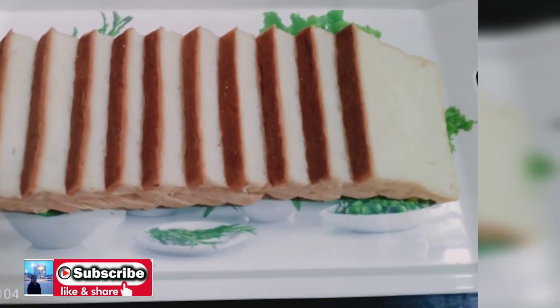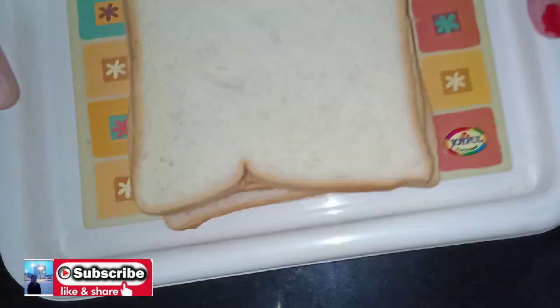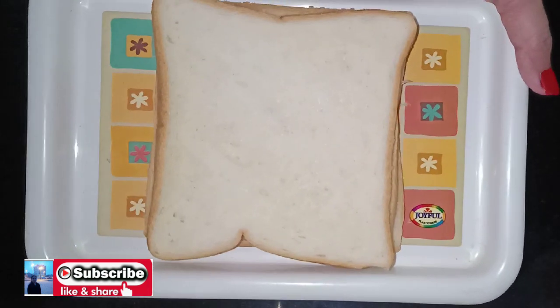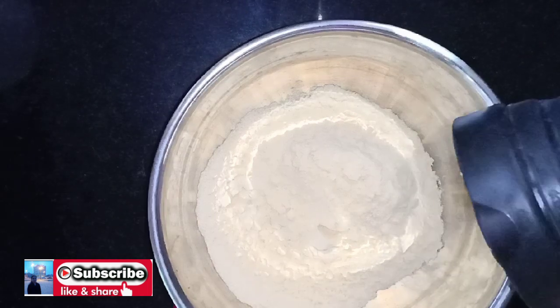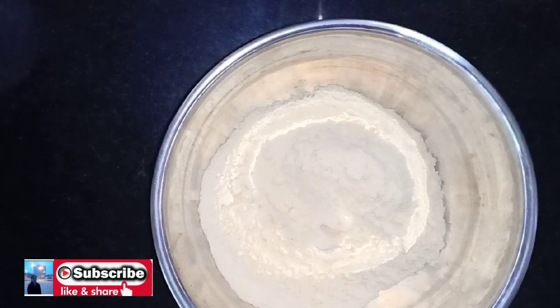When you have a snack, you can make a snack for the bread. You can make a snack for 6 slices of bread. You can make a batter ready for it.